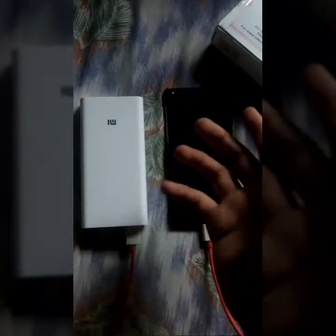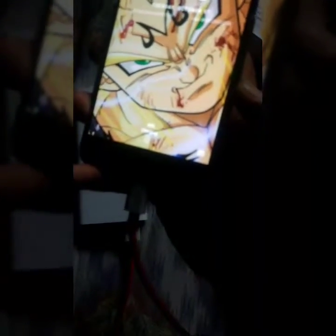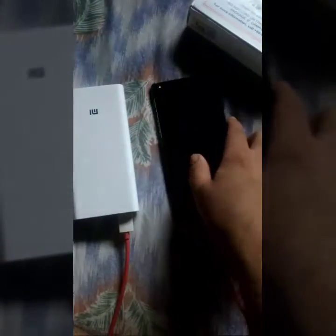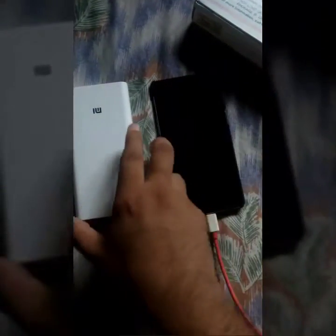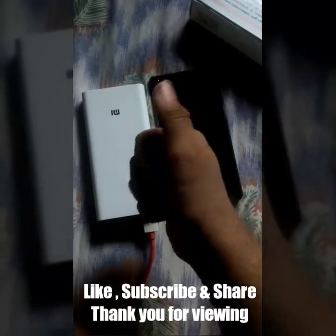I was expecting that this MI2 gives a dash charging, but when I checked it, it just gave me normal charging — as you can see here, it's charging normally. So it just provides normal charging, which is a minus point for all OnePlus 3T device users. For all normal port users, there's a plus point. Enjoy guys, thank you — like, subscribe and share.